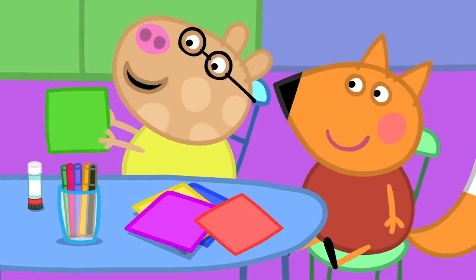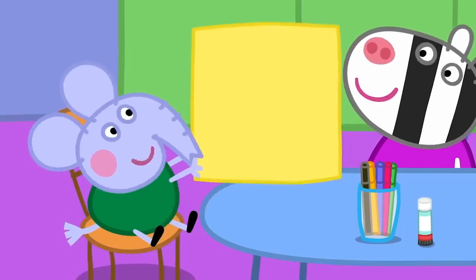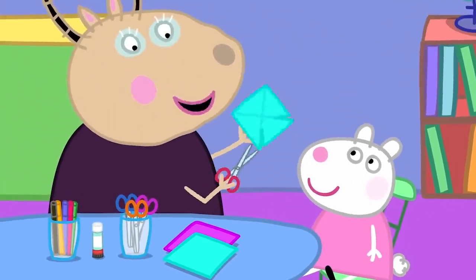I'm going to make a green windmill. I'm going to make a red one. I will make a big one. First, we fold to the corners. Then, a grown-up can do the snipping.